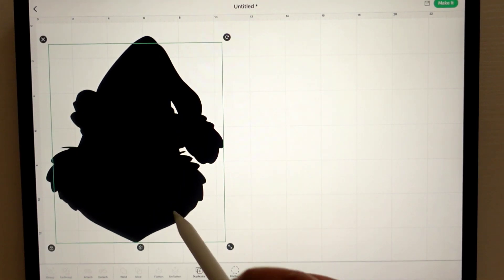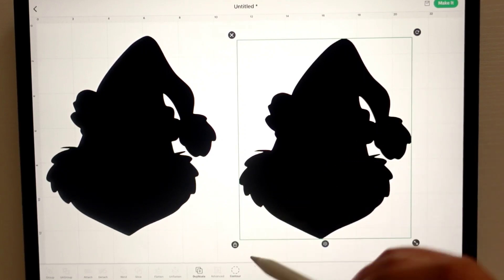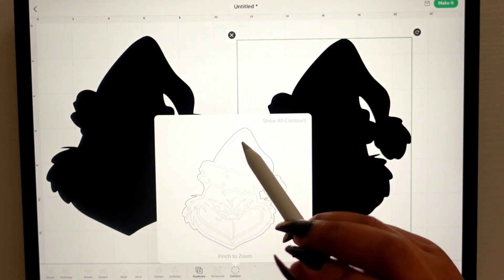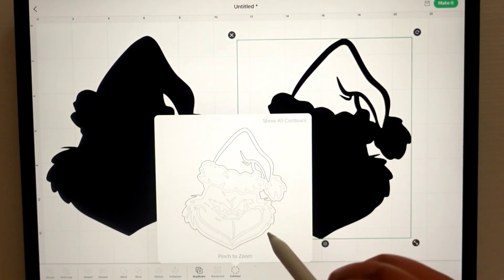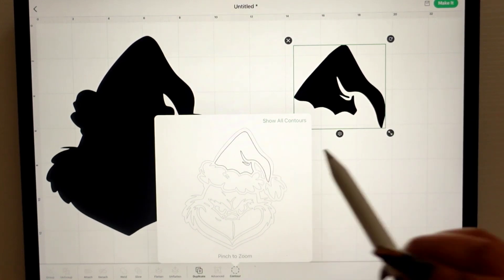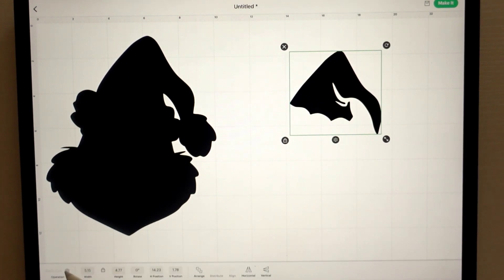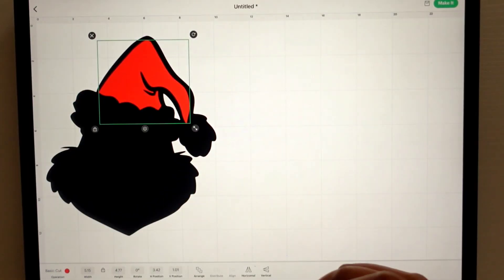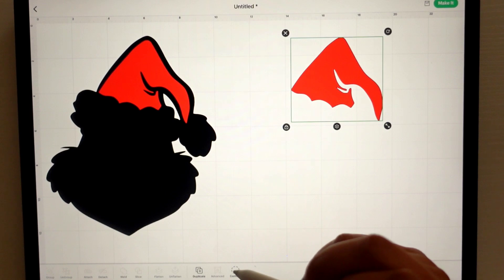From here we're going to duplicate, and I like to just pick a color and go with it — so let's start with red. We're going to contour again, and the only thing red is the hat, so I'm clicking on that. I want to remove the black, so I'm just going to click on the outside of it, and now it's removed. We click out, and then under edit we're going to change the color and apply — and that is our red hat.